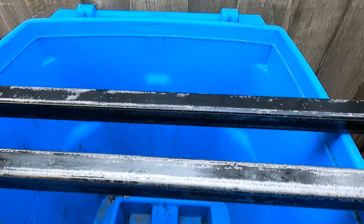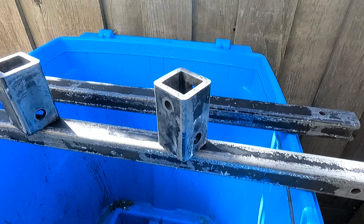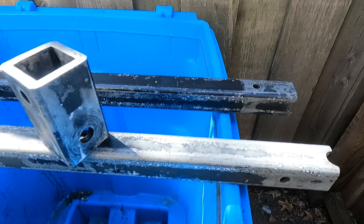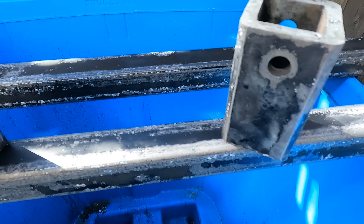To apply the rust neutralizer I just used a disposable foam brush. It's the next day and everything dried up, killed the rust, and sealed the metal. You can see it turned the metal gray — that's protecting it. It's got a built-in primer. Now I'm going to wipe everything down and get it painted.